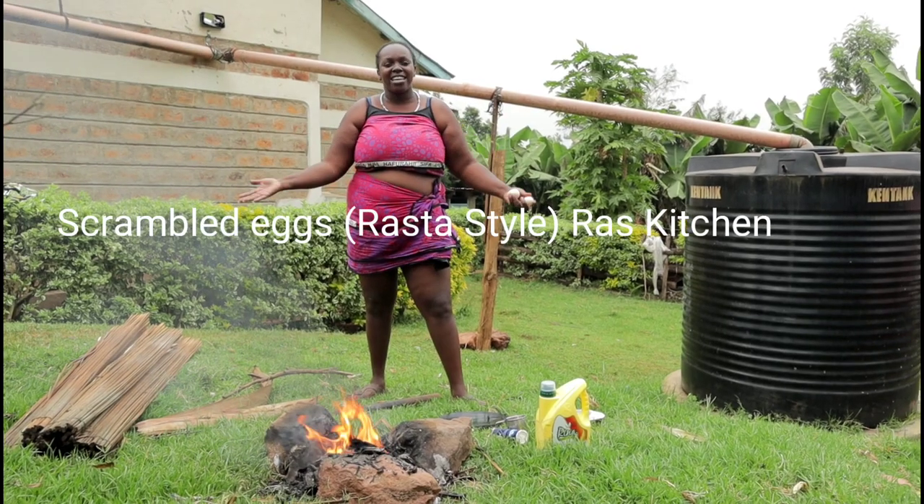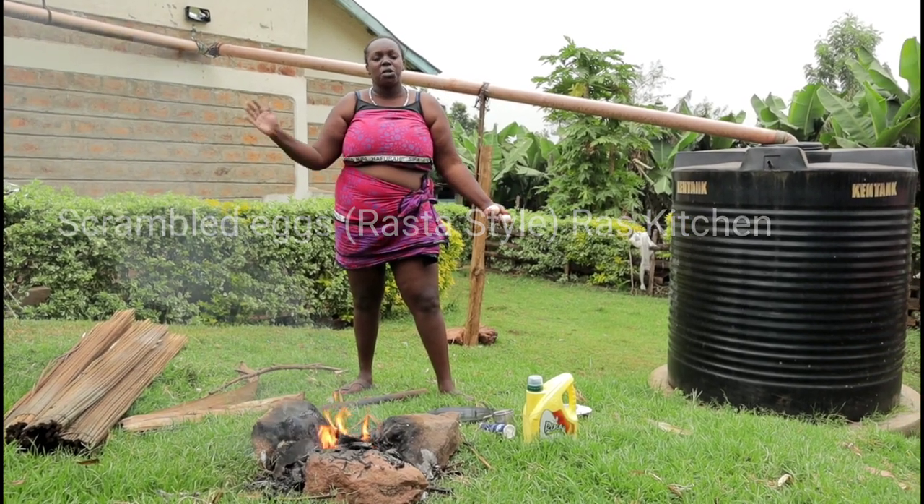Of course I'm following the recipe. It's highly inspired by RAS Kitchen. Shout out to you, RAS Kitchen.